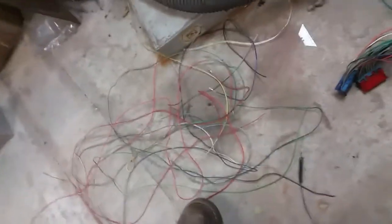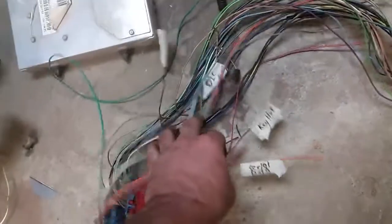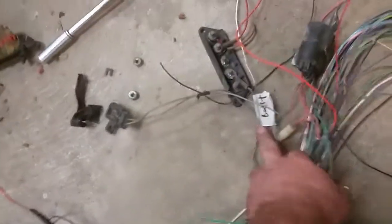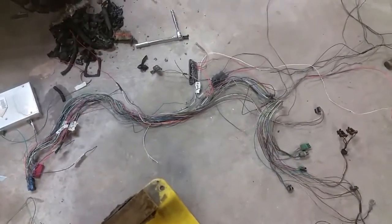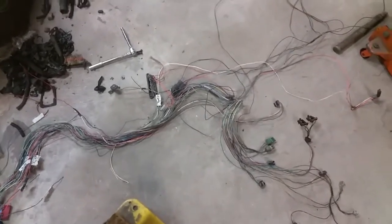I labeled everything that was left — serial data, keyed hot, diagnostic, main battery power, vehicle speed sensor, check engine light, stuff like that. That's pretty much it: a simplified harness. I've got to tape it all up, fit it to the vehicle, and wire in my hops and stuff to the Jeep to kind of integrate the two harnesses.